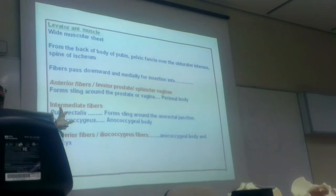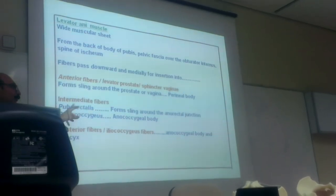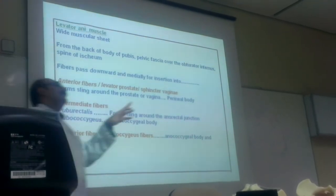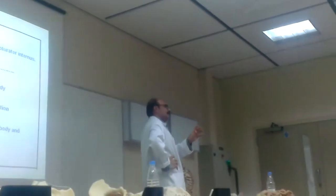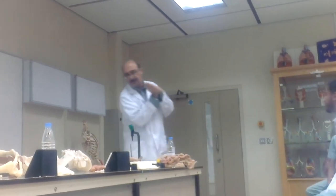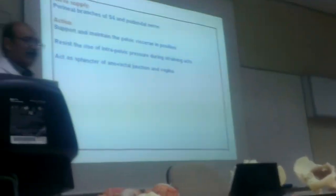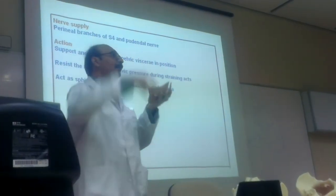The intermediate fibers are again of two types, and the posterior fibers are again of two types. The sphincter vaginae here — the normal vaginal wall is not open, it is closed. Many of these fibers are there to keep the vaginal wall closed from anterior to posterior. The nerve supply of levator ani is from the anterior branch of S4. The action: to support and maintain pelvic viscera in their positions.